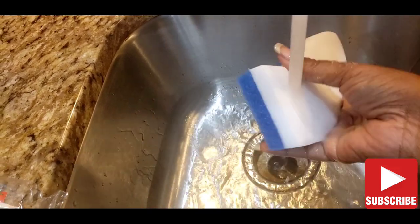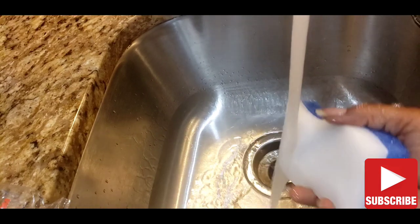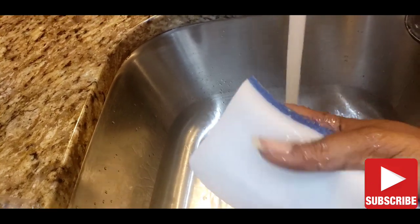The first thing you want to do is wet your eraser. You want to get it nice and wet and wring out all the excess water, but don't have it dripping wet.